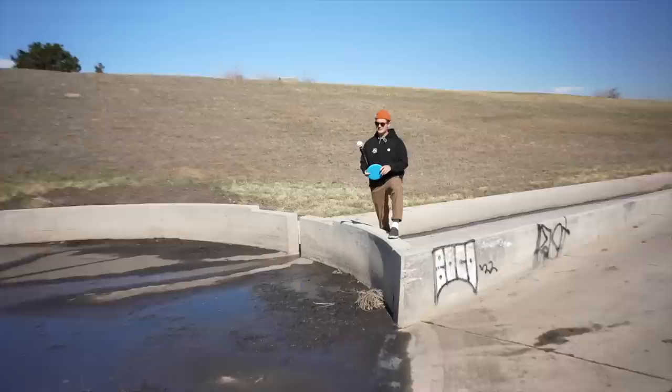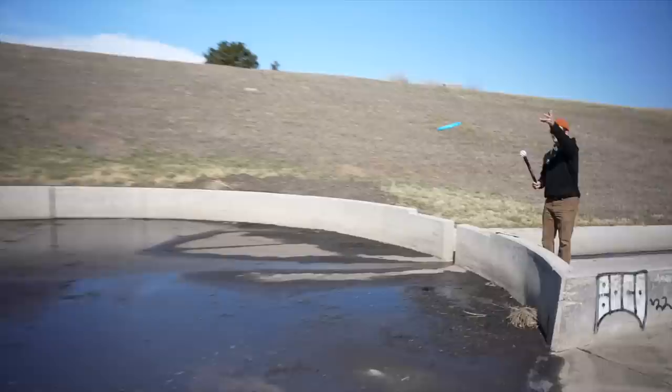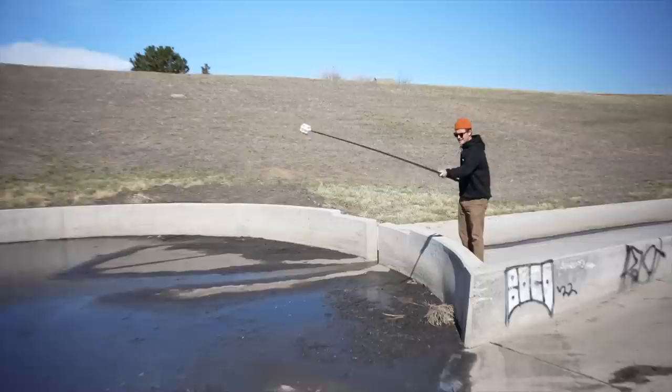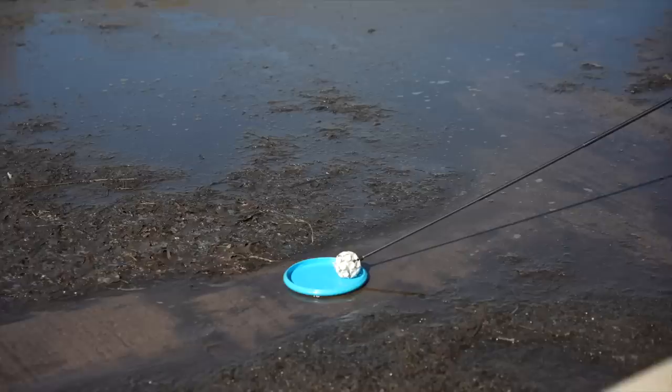I just have to shout out Dan from Disc Golfology — he's the one who told me about this, and he swears by it. I'm interested to see what happens. Getting it out there all the way. It does feel like carbon fiber or something, so I'm kind of interested in that. I don't know how that would perform compared to aluminum or whatnot, but wow — it immediately stuck to it.